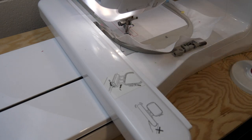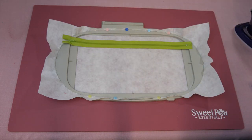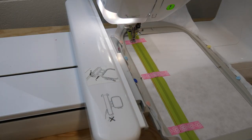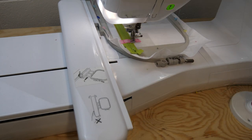Let's hoop up with some cutaway stabilizer and do our placement line for our zip. Remove our hoop, put our zip face-up, tape it down on top of the placement lines, ensuring that your zip is closed and your runner is on the left-hand side. Let's stitch our zip into position. We're using a size 3 zip, which is roughly a 3mm tooth.